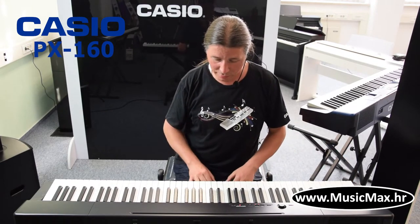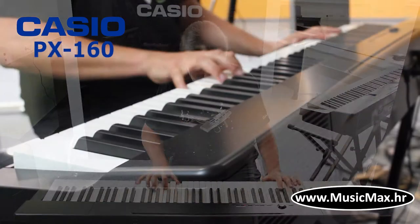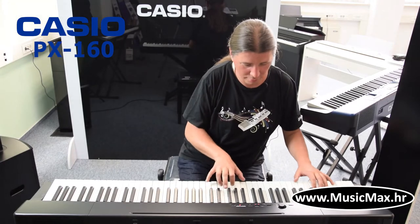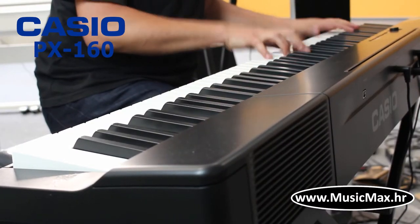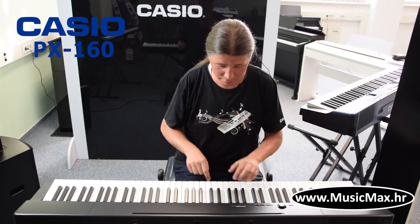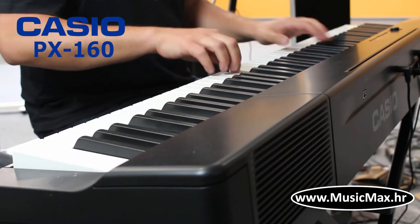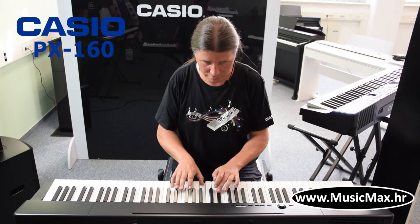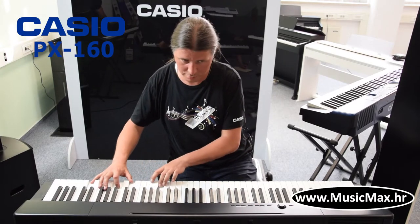The PX160 has five different piano sounds. The first is Concert, then Modern, Classic, and Mellow.